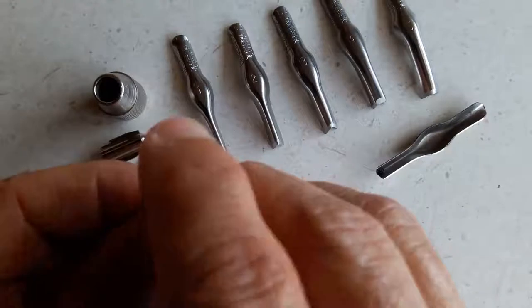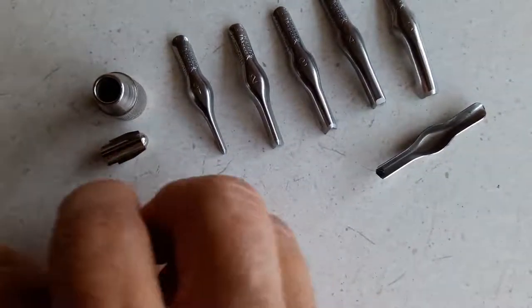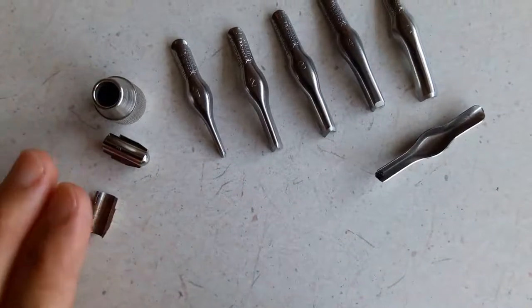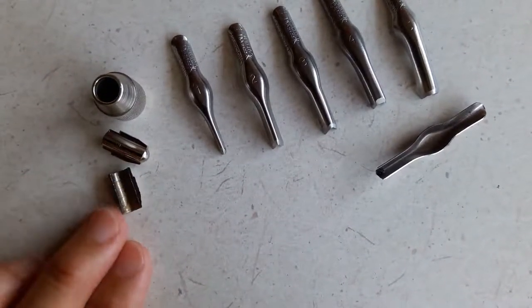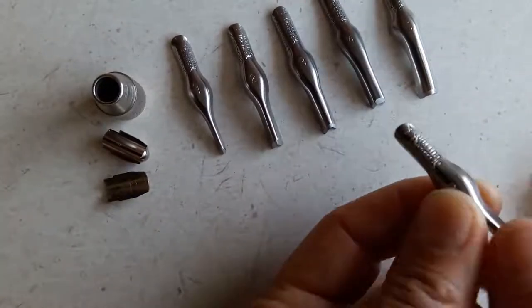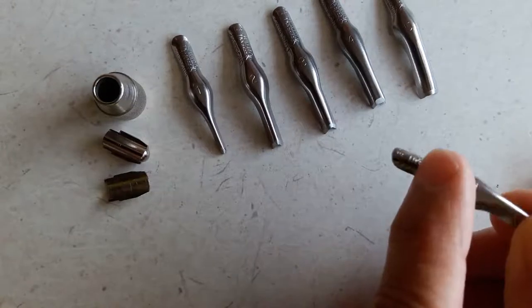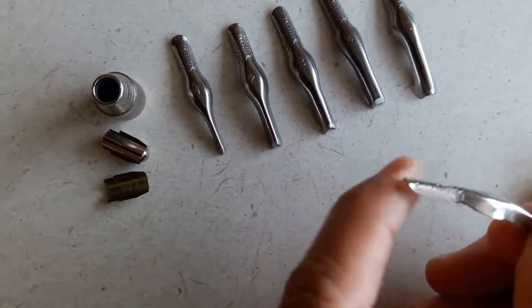Those pieces are what end up holding the flange, which is this rounded portion of your gouge tip. You can see that it's got a rounded edge, a rounded curve — that's what's going to fit between the ball joint and the floating collar.